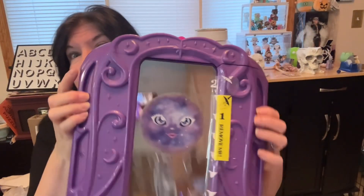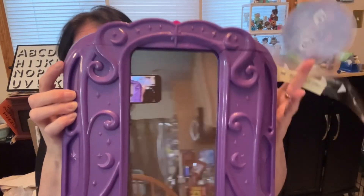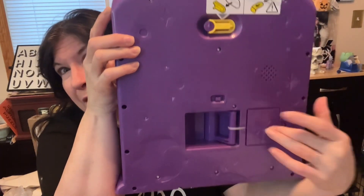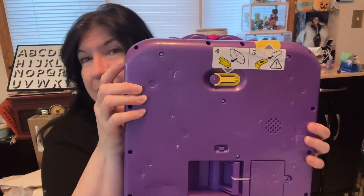Just to show you, you have to take this off first — it says 'remove me.' Then on the back, you have to cut that and put in three double-A batteries, which it did not come with. Then you have to take this thing off. Okay, so I'm going to do that quickly.